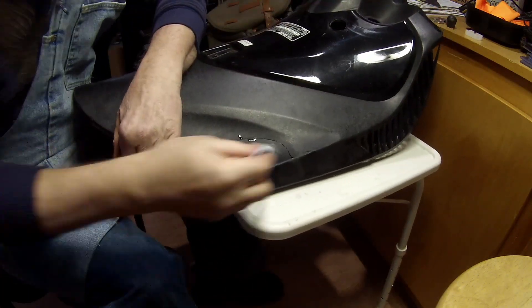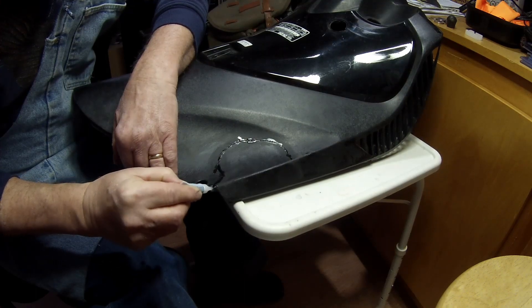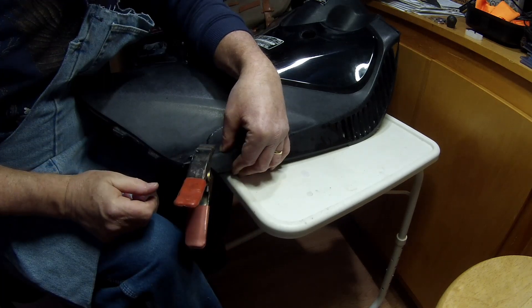There's a cleaner, and there's kind of a super glue — this is what I'm putting on now. Crazy glue, super glue, whatever you want to call it.